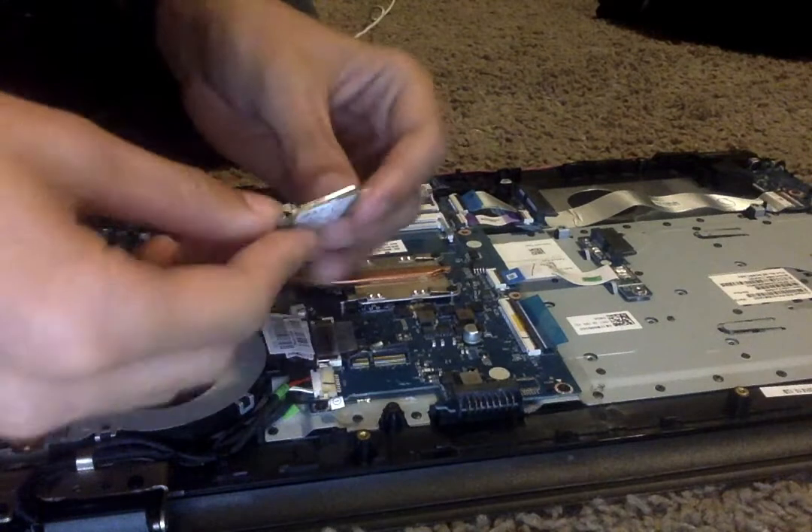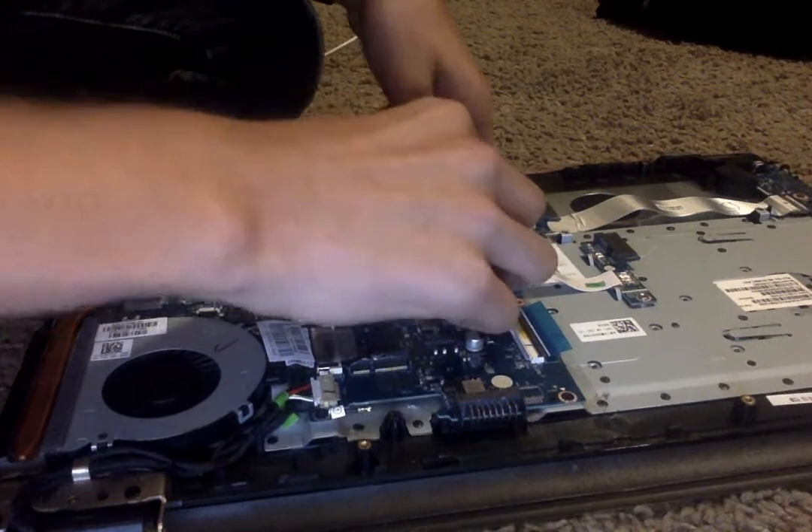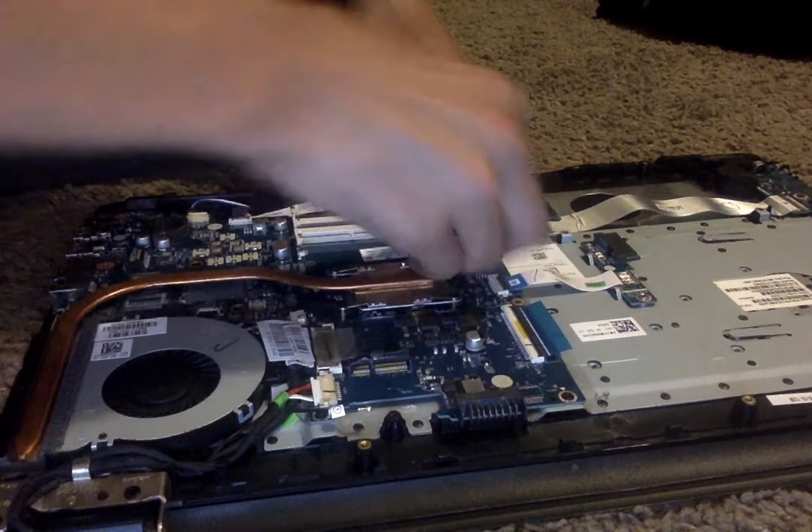You're going to take your RAM and take it to the RAM slot right here. It might not fit in first but you can get it to fit.